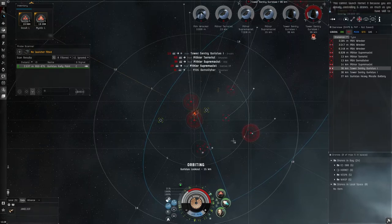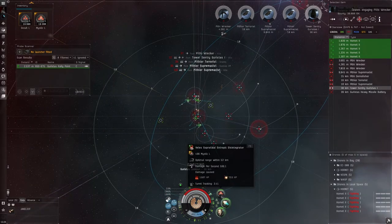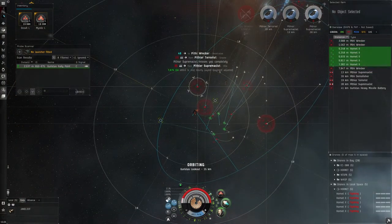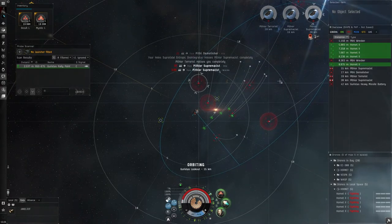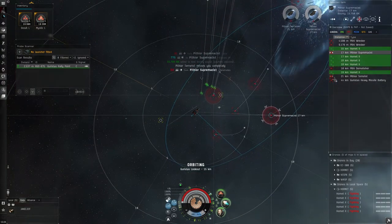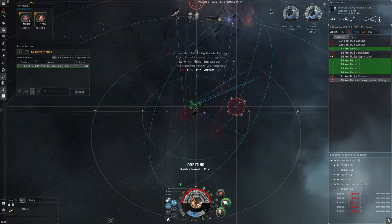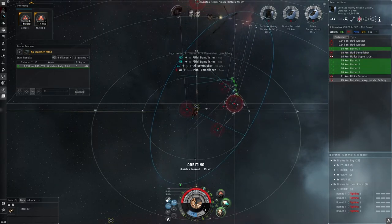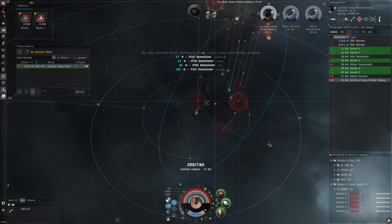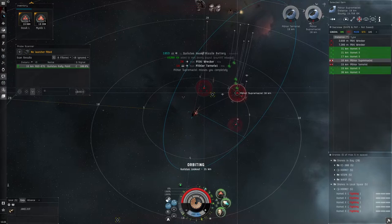I'm going to throw out Hornets — they're basically going to take care of the frigate-size targets while we handle the bigger stuff. Once we start working on things within about 20k range, we'll switch to Occult. I usually always start rally points with Mystic loaded so it's a bit easier. You'll probably want to adjust your warning sound for your shield, especially if you're used to running shield ships — with this ship you're pretty much always going to be at zero shield.